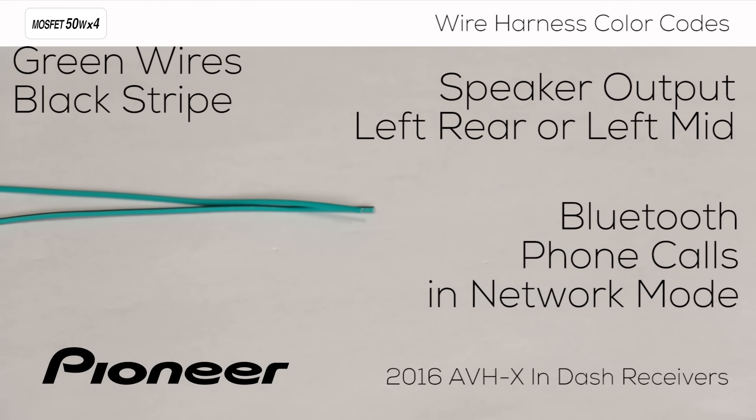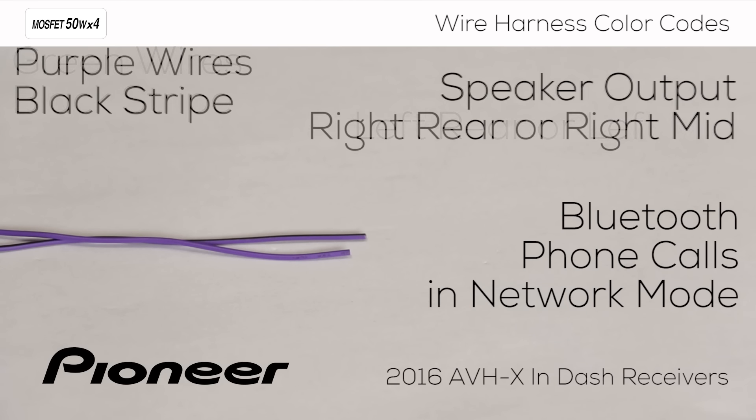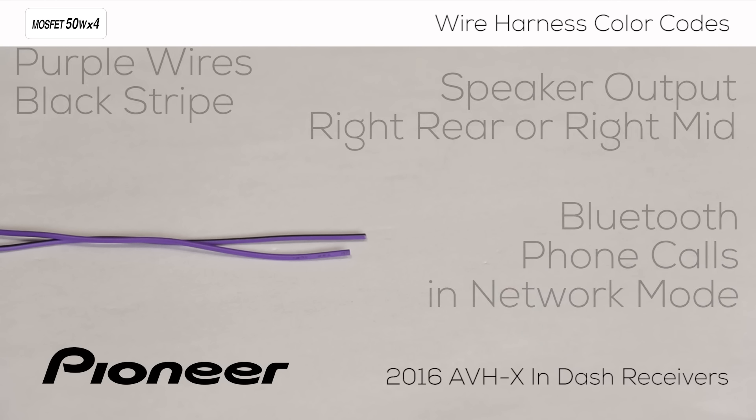Next is the green wire and green with a black stripe. These are the connections for the left rear speaker in standard mode or left mid-range in network mode. And finally, the purple wire and purple with a black stripe. These are the connections for the right rear speaker in standard mode or right mid in network mode.